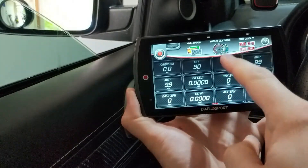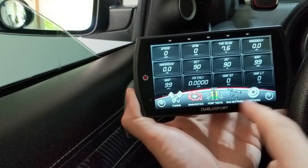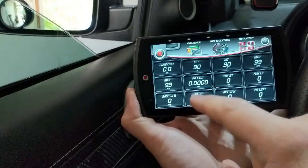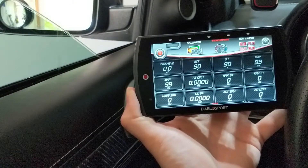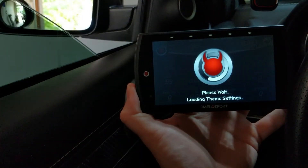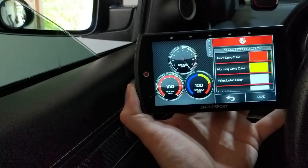If you got done with this information and want to change something else, here are your options from the menu: home, settings, diagnostics, tuning, and so on. If you want to change how your gauges actually look, you can go under theme settings and change the color of the themes for your gauges — whether you want a red outline or black.